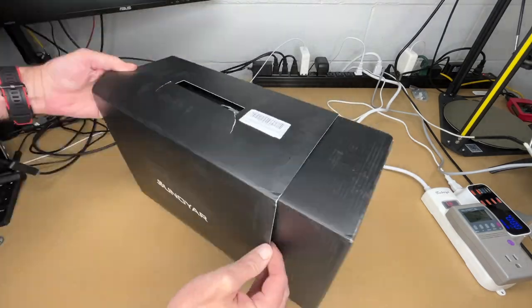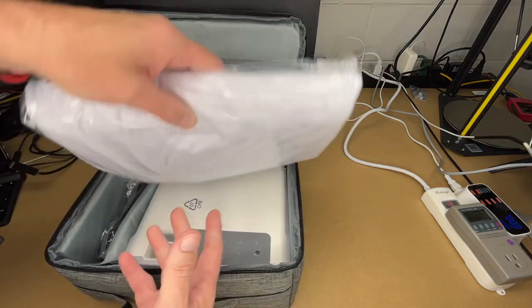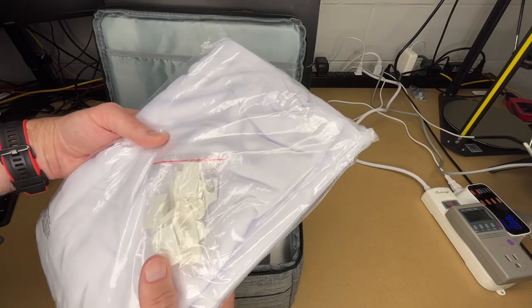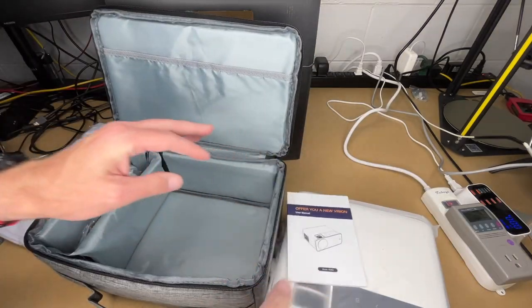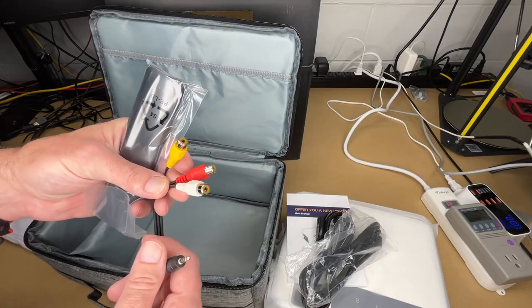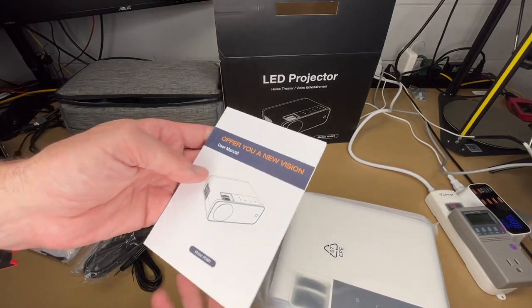Let's get this open. It looks like it comes with a bag. Here we have a screen — this is a 100-inch screen and it comes with clips with some adhesive pads so you can mount it easily. Here we have the projector, the manual, and the cables: a power cable, HDMI cable, and an AV cable for legacy equipment with composite left and right channels. And here we have the remote.